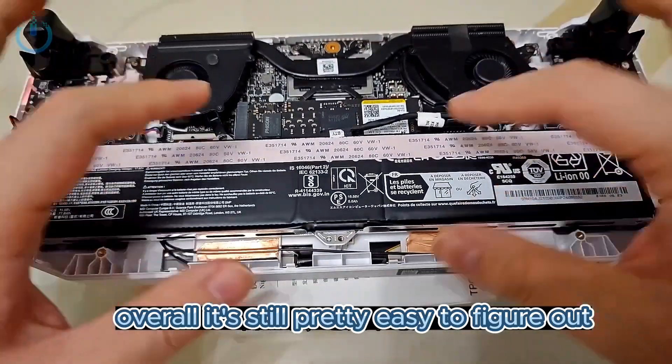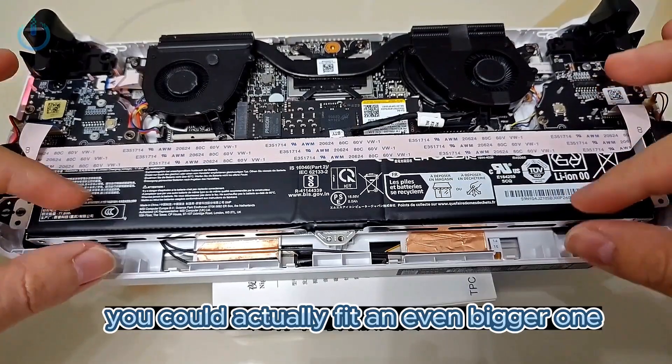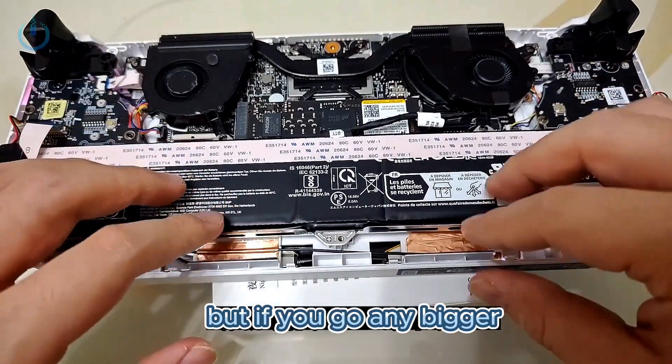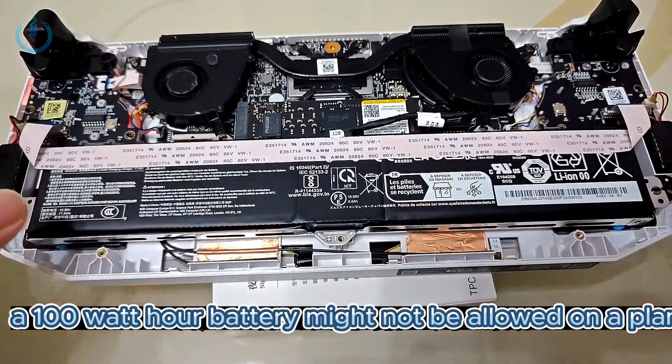Overall, it's still pretty easy to figure out. And honestly, there's still a lot of empty space here for the battery — you could actually fit an even bigger one. But if you go any bigger, you might not be able to take it on a plane. A 100 watt-hour battery might not be allowed on a plane.